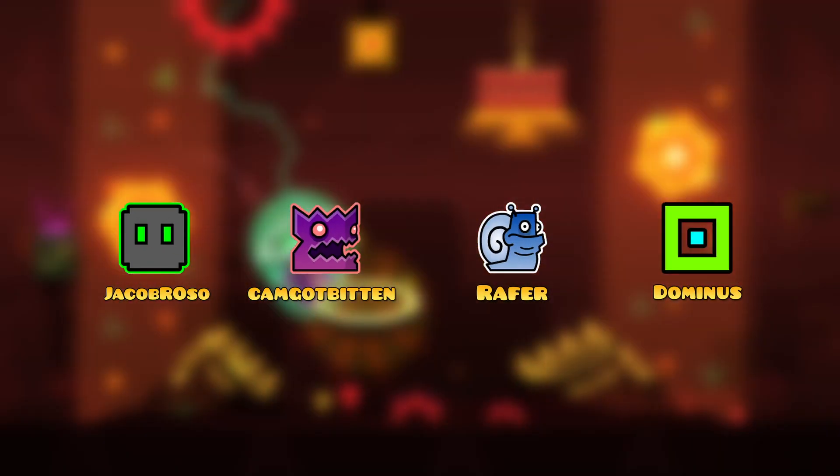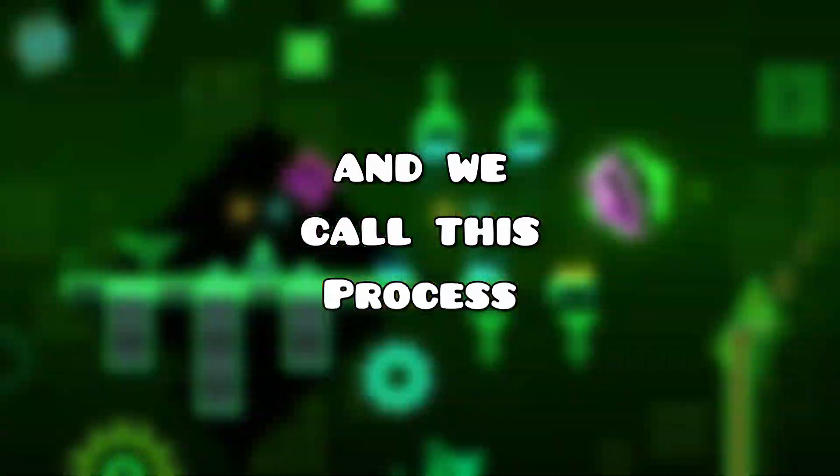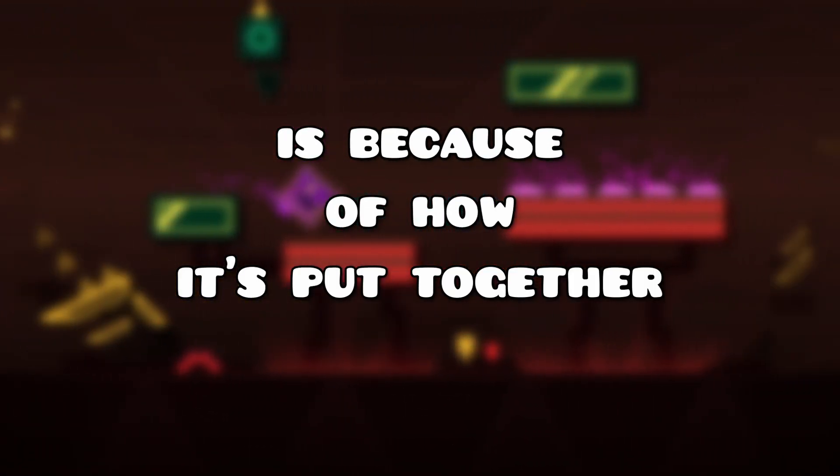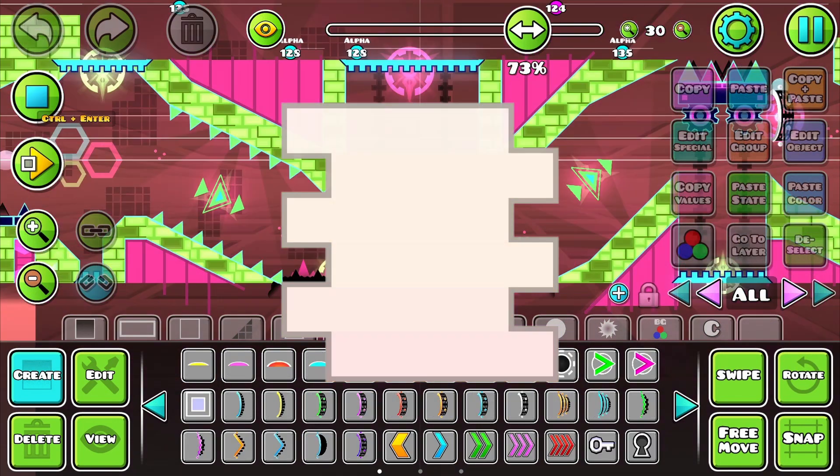Over the past few weeks, my friends and I have built a level using a brand new way of collaborating, and we called this process a vertical collab. The reason we call it vertical collab is because of how it's put together — in layers, stacking each one until the part is done.